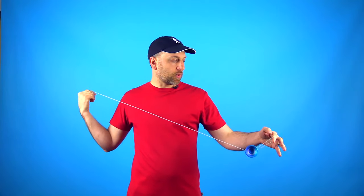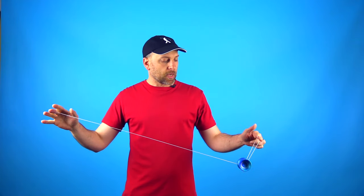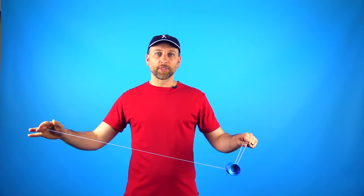Now it is possible that you are attempting this trick and the yoyo just isn't going anywhere close to what you want. I'm going to focus on some of those problems, but while doing this I'm also going to show you the mechanics of how Eli Hops works — and that will allow you to do Eli Hops in other directions as well. The first thing you want to do when you do Eli Hops is pull your hands apart, but you also need to bring your hands back together almost immediately. Think about this: if you were to just pull your hands apart, the yoyo just comes right off the string.